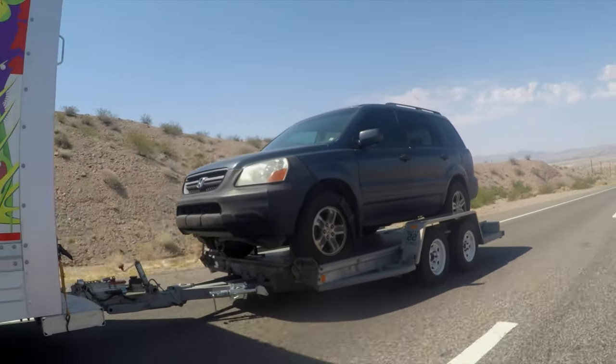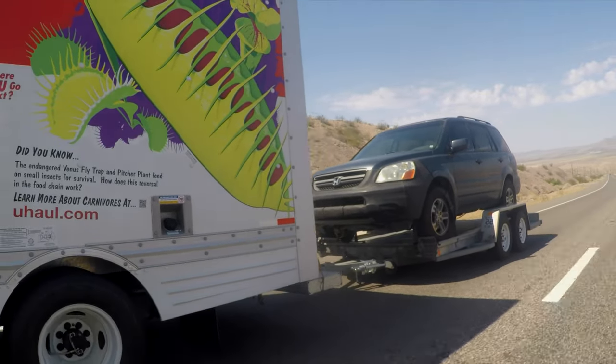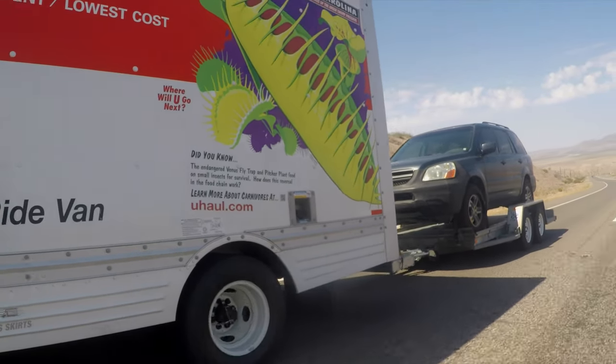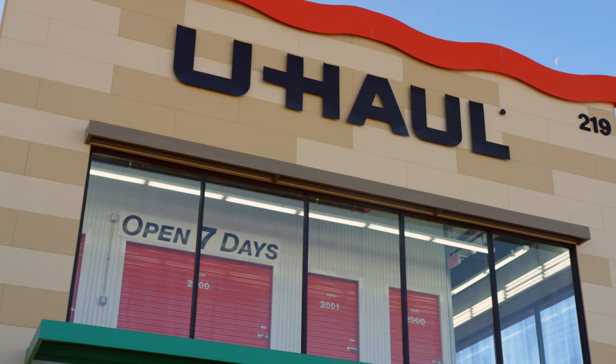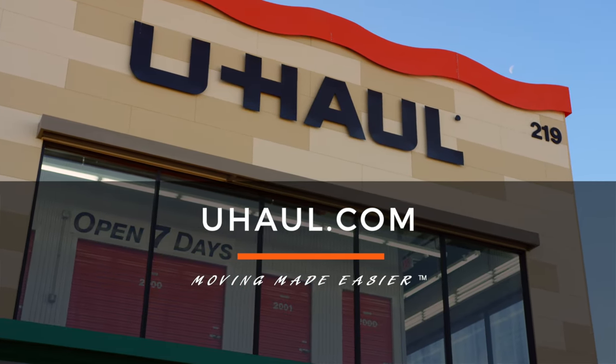Recheck the tire straps and all hookup connections after the first five miles, again after 50 miles, and thereafter at all stops during your travels. For more information, you can visit your closest U-Haul store or uhaul.com.